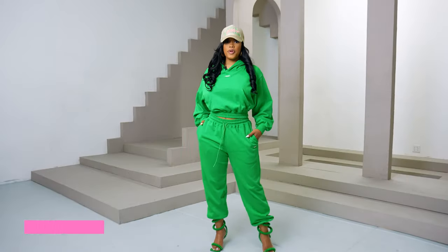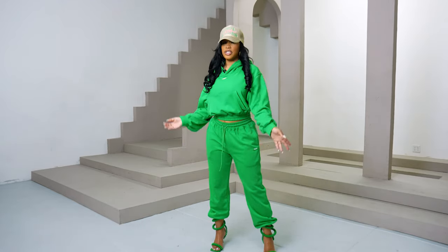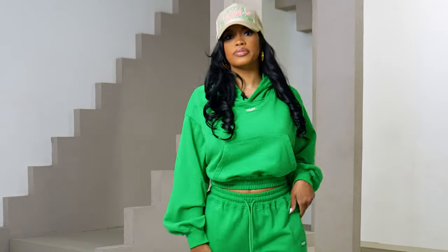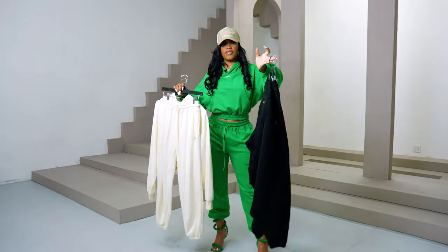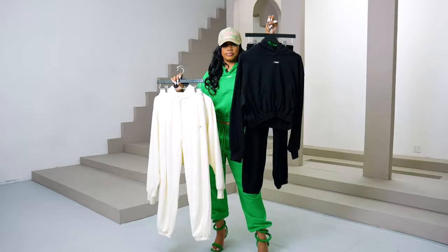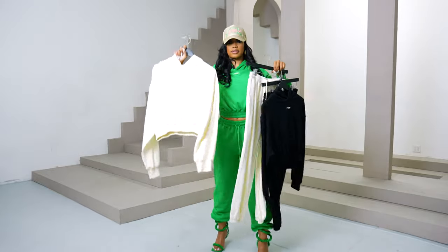So I am wearing our new Jenna sweatsuit. It's so comfortable — really light for the summer — and it features our rubber plaque. We also have it in pink, black, cream, and gray. It features an elastic waist and elastic bottom. So cute.